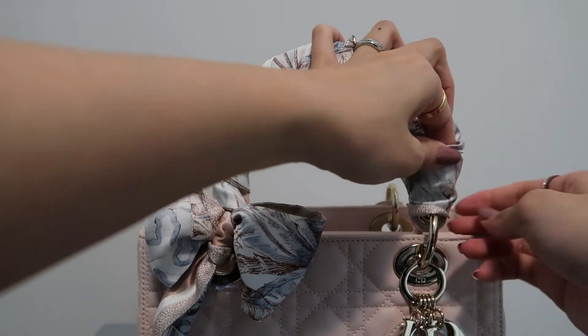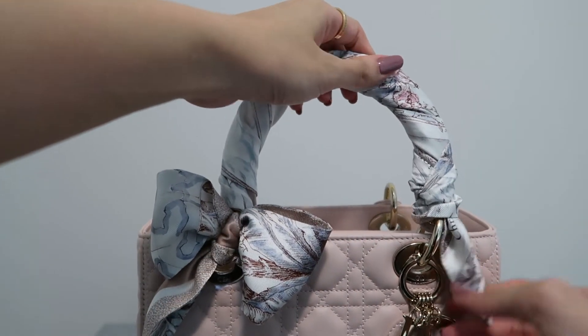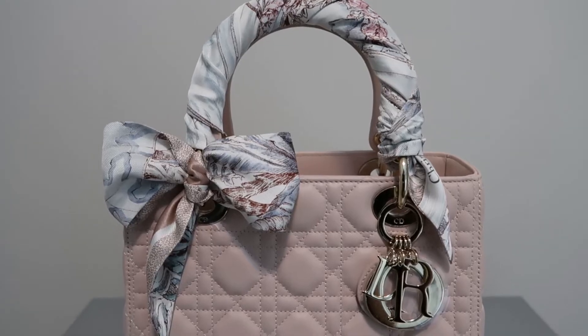Make sure you grab onto your bows before securing so it doesn't come loose, then slip the edge into the scarf to secure. And that is the second look — this one looks super elegant but is one of the easier methods in my opinion.